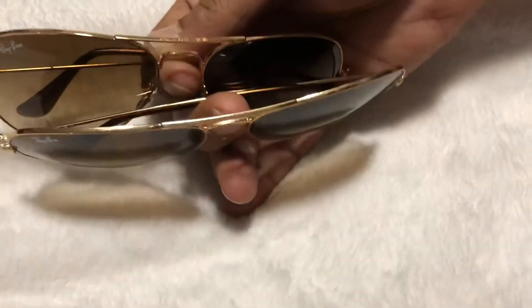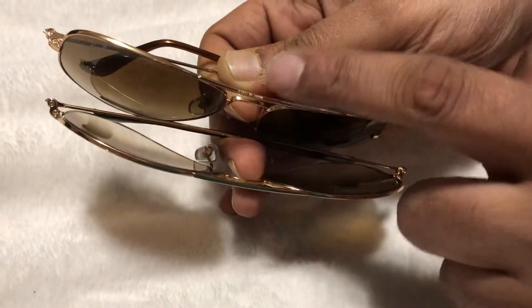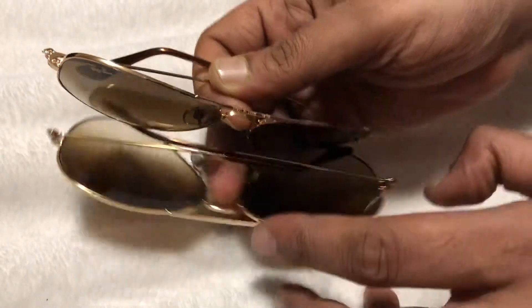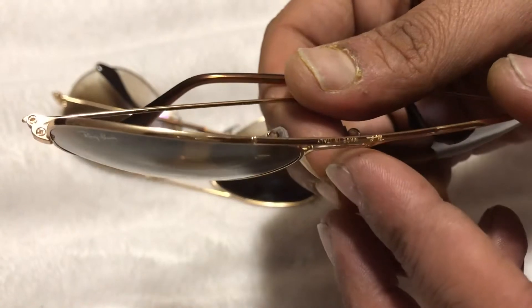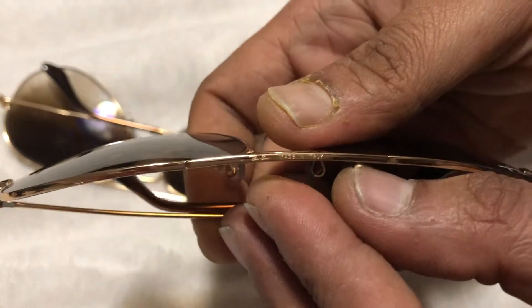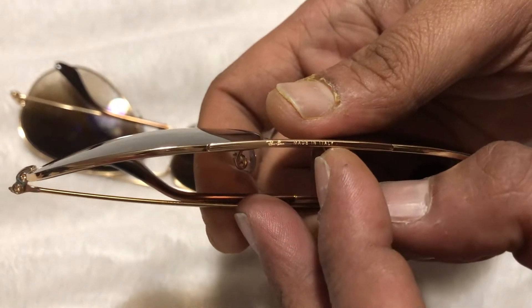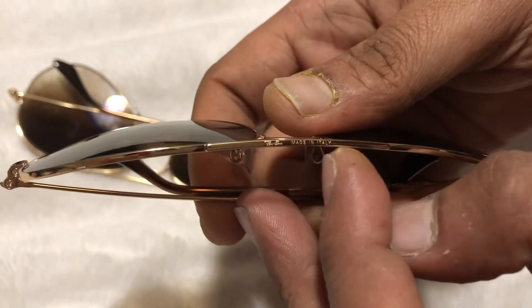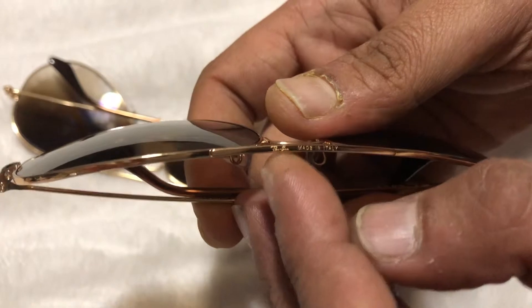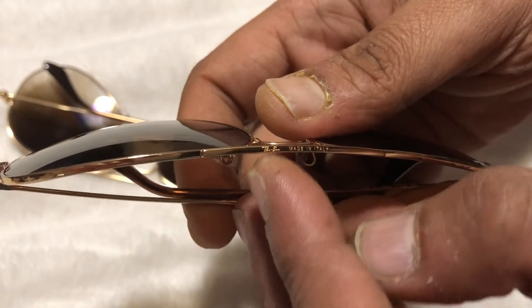First of all, when you have the two glasses, look at the top of the bridge. Let me bring it closer. Look at the original one — the 58 millimeter. It says 'Ray-Ban, made in Italy.' Now don't get caught with this, because fakes also have this writing. But look at how fine and precise it is — this italic engraving can only be done with the original machines of Ray-Ban.